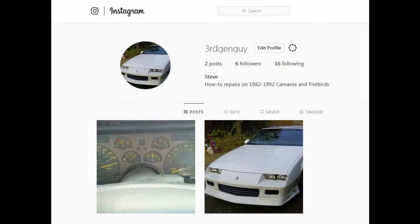If you don't already know, you can follow me on Instagram for updates on new videos and fixes.